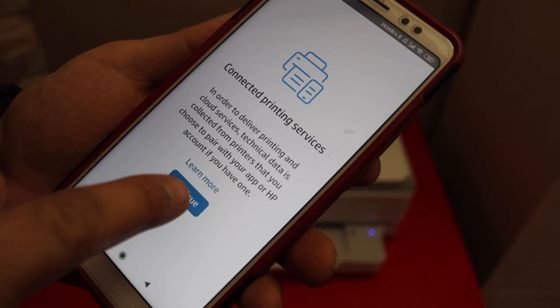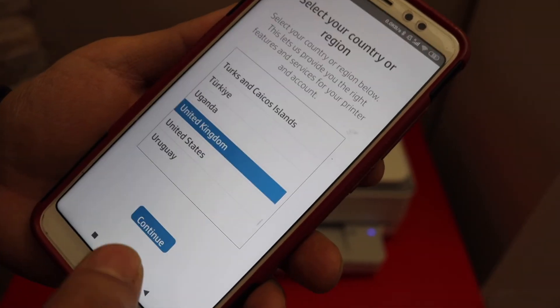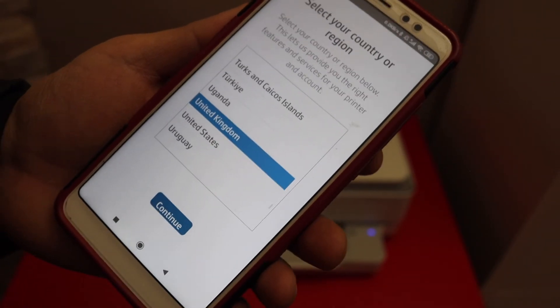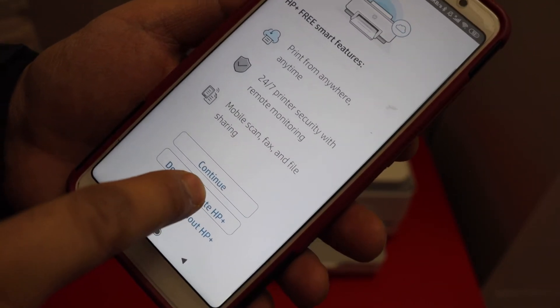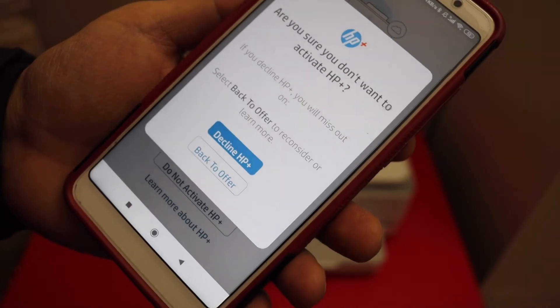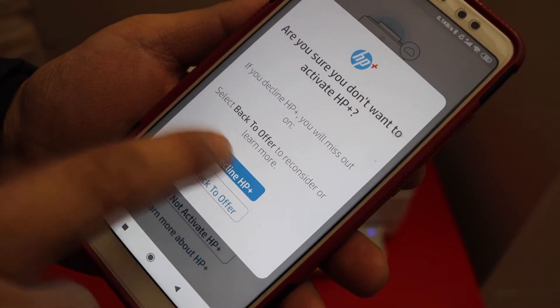Click Continue, then select your country and click Continue again. If you want, you can join HP Plus, or you can do it later — so you can decline the HP Plus offer.